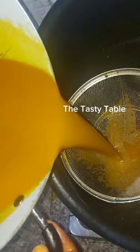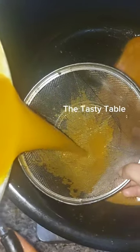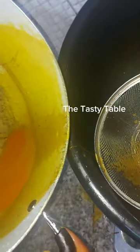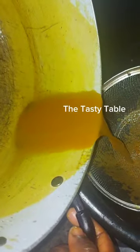The sieve I'm using is a big-hole sieve — not that big, but it's just to prevent any chaff from entering into this mixture.